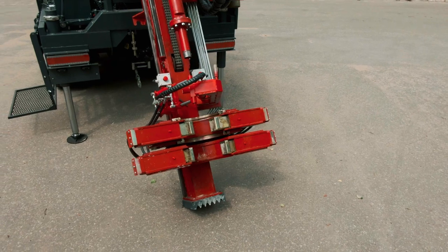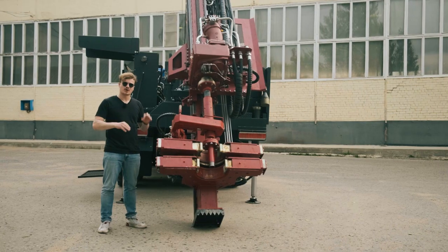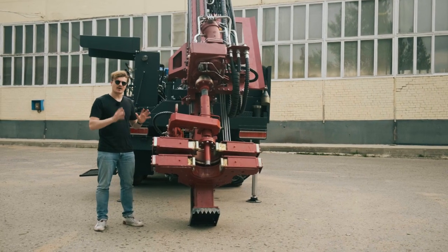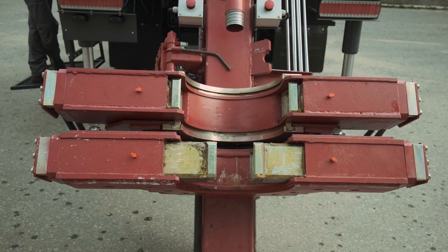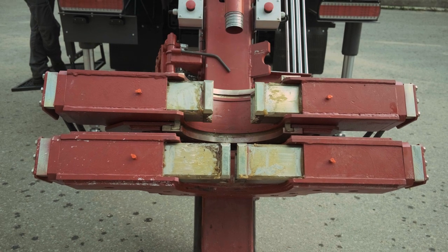There are different options for hydraulic clamps on this particular drilling rig. In our case it is a double hydraulic clamp with a moving top half. The maximum pass-through diameter is 112 millimeters.